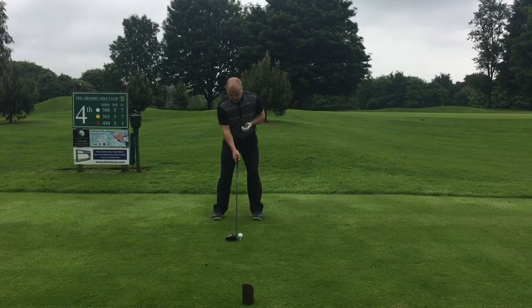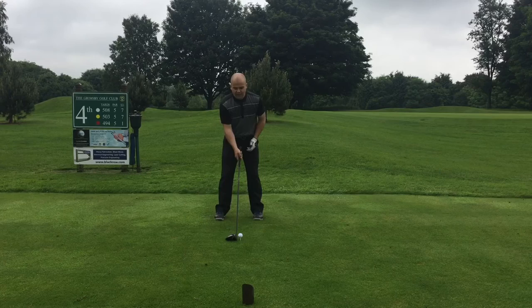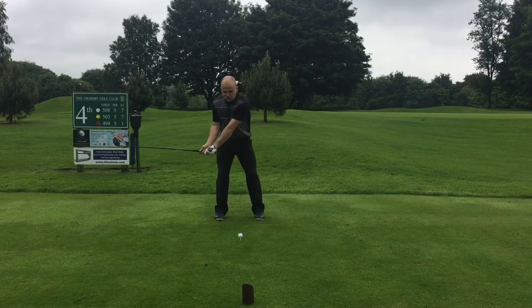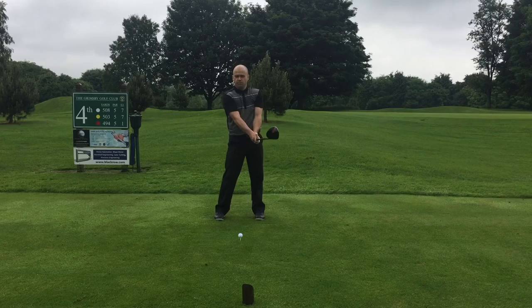We're going to narrow the stance down very slightly, keeping that ball around two inches from the inside of that left heel. And finally, grip tension — we're going to go very slightly firmer with the hands. What that will do is allow us to control the loft at impact. Softer hands generally help create a little bit of loft that we don't necessarily need in this particular shot.